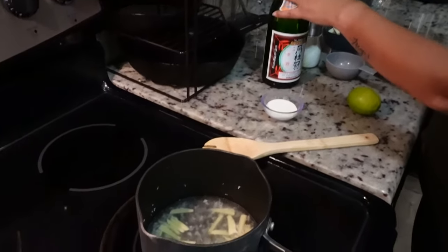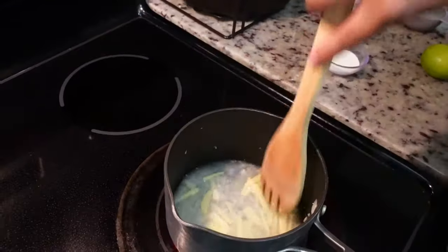We're going to bring that to a boil for about three minutes. Now that we have our sake reduced about two-thirds of the way, the next step is we're going to add two tablespoons of heavy cream.